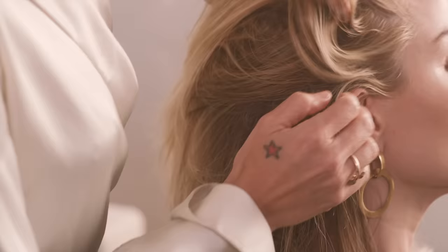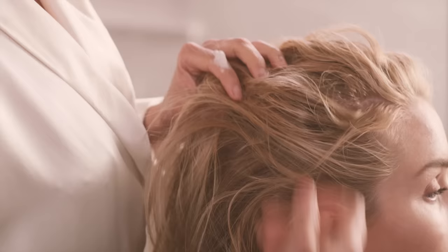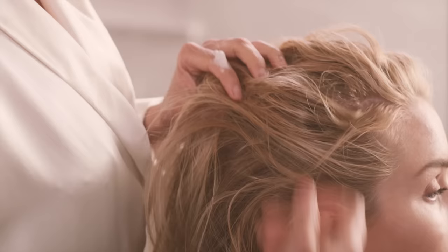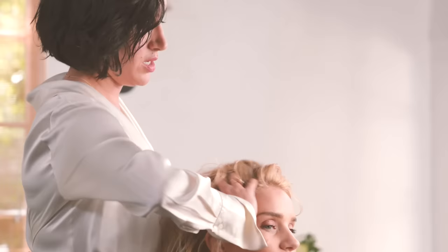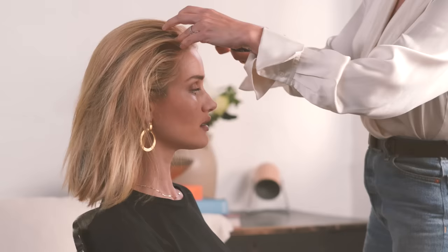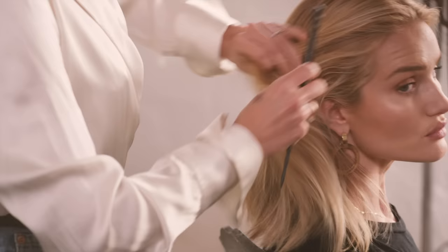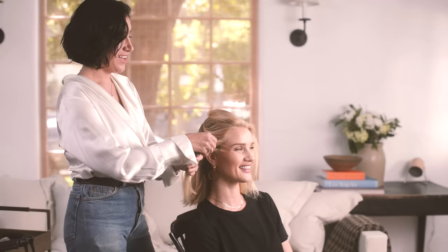It smells great. I'm really careful about getting it around the little bits because when I do any sort of hairstyle that's up, I'm obsessed with those little 90s tendrils that come down. So I concentrate right at the hairline so that you can get really nice little pieces out. I'm really psycho about getting parts perfect.